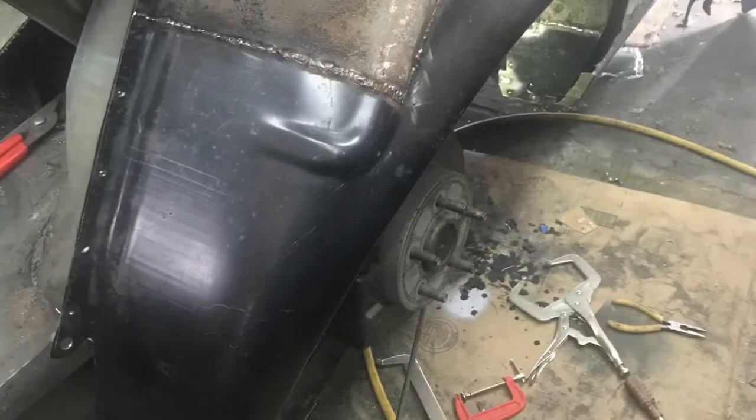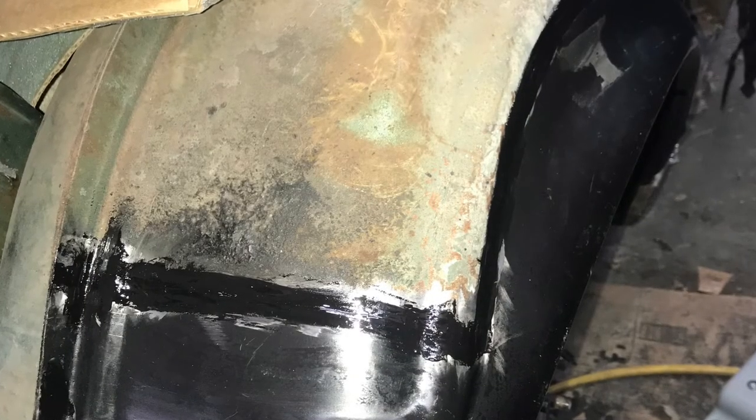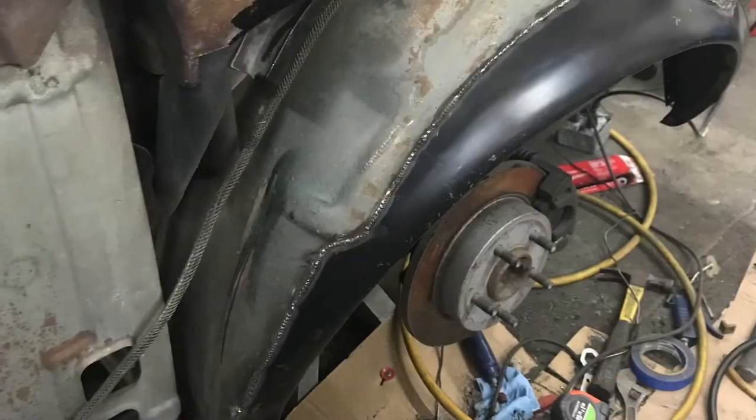Is it the best way to paint an old car? Probably not, but it worked for me, and it was easy to do one panel at a time at my leisure.